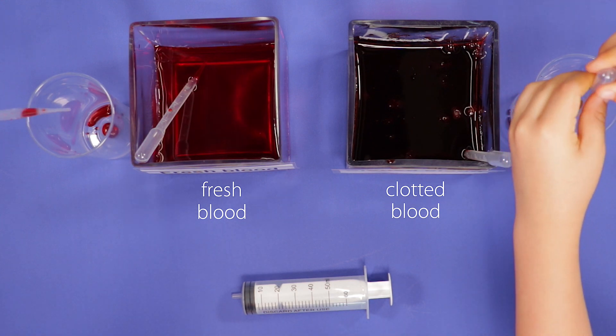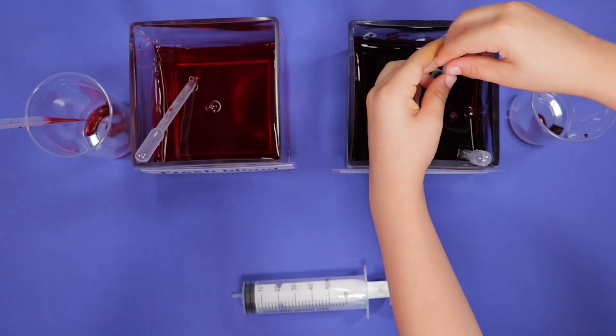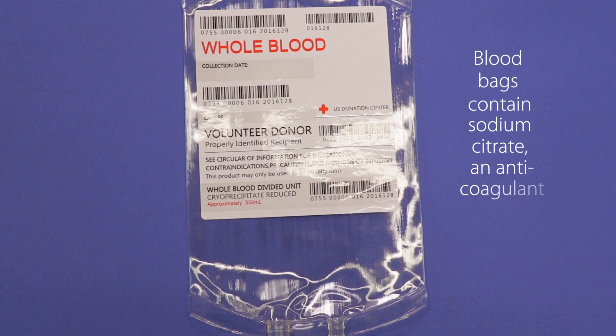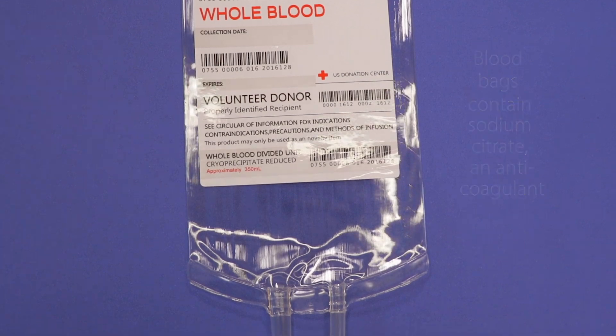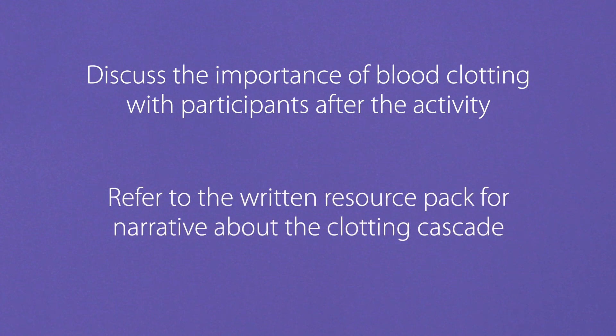In order to carry out a blood transfusion, we don't want blood to clot once it's outside of the donor's body. For this reason, we have blood bags containing sodium citrate, an anticoagulant. You can discuss the importance of blood clotting in more detail with participants after the activity. The written resource pack contains some narrative about the clotting cascade which you can refer to.